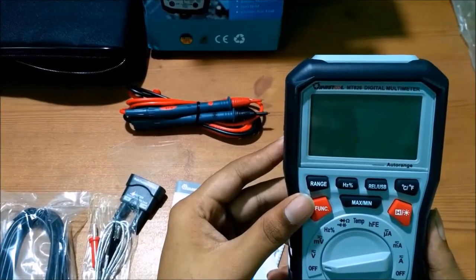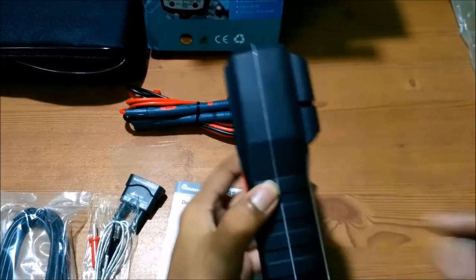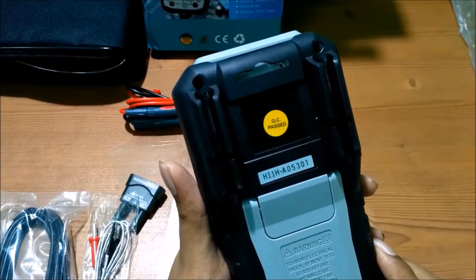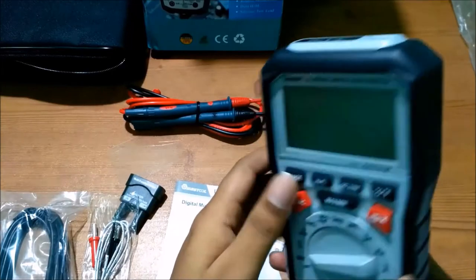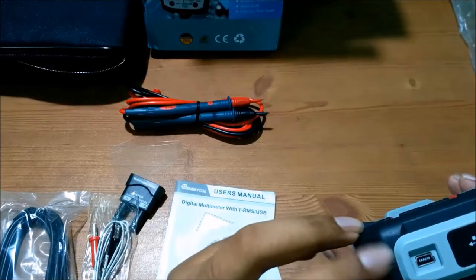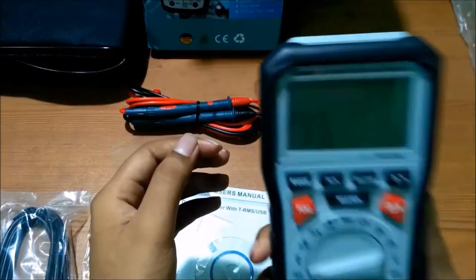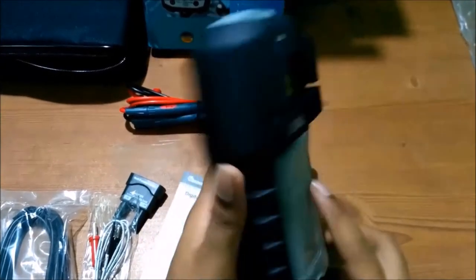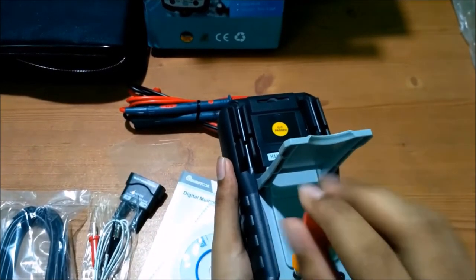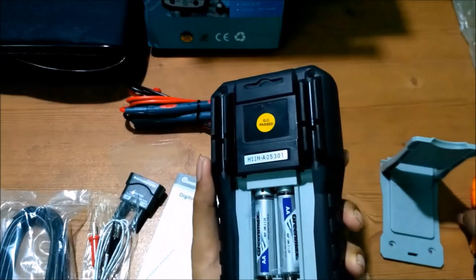This is a true RMS multimeter, which means it is more accurate in showing real-time measured values. It is equipped with a USB interface so we can measure data and upload it to a computer for further recording and analysis. The total weight of this device is 410 grams.